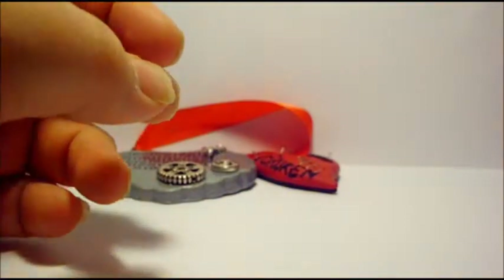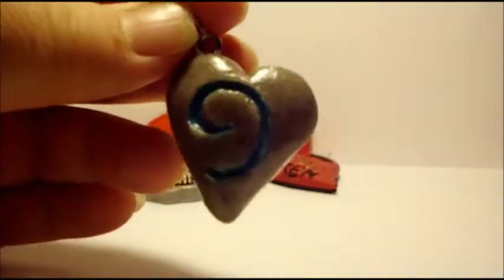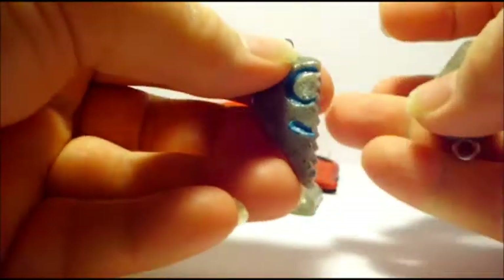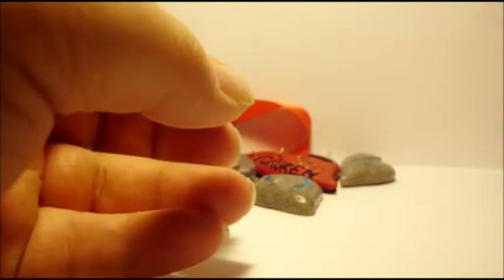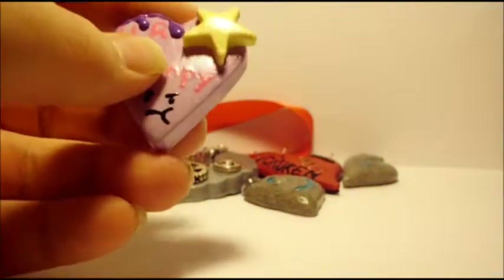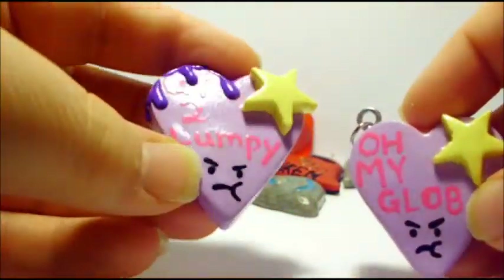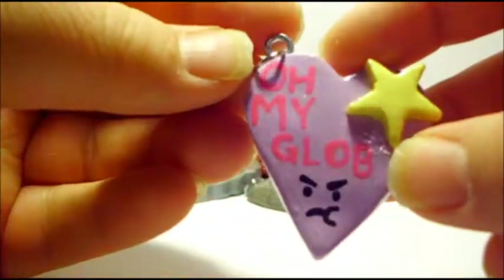Next up I have some heart-shaped Hearthstones for Valentine's Day, and this one is the friendship one that comes apart. Then I have some Adventure Time conversation hearts. These are based off of Lumpy Space Princess. The first one says 'You are too Lumpy,' and the second one says 'Oh My Glob.'